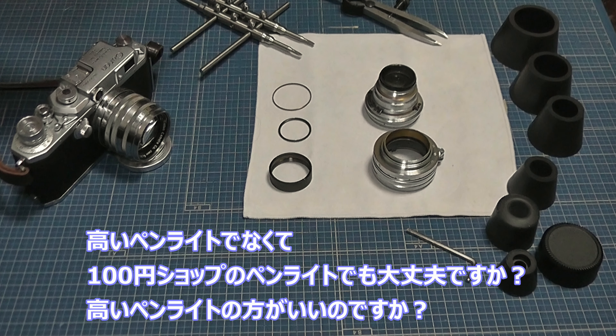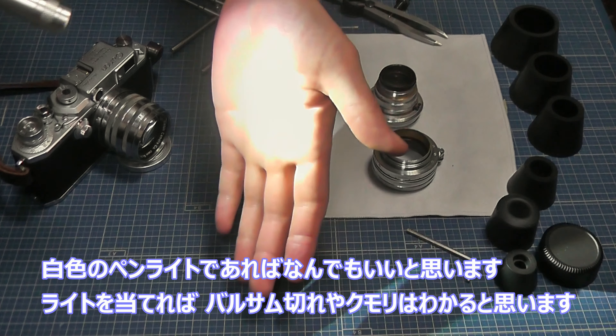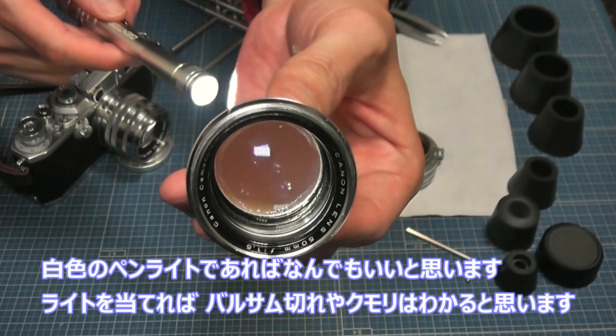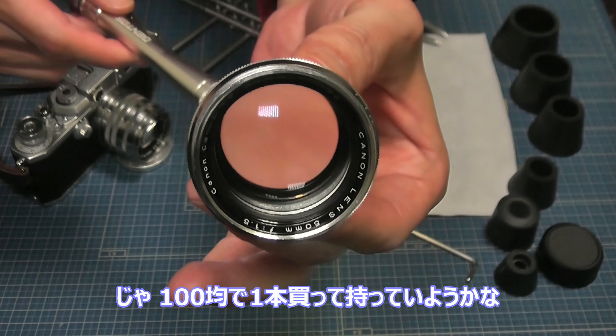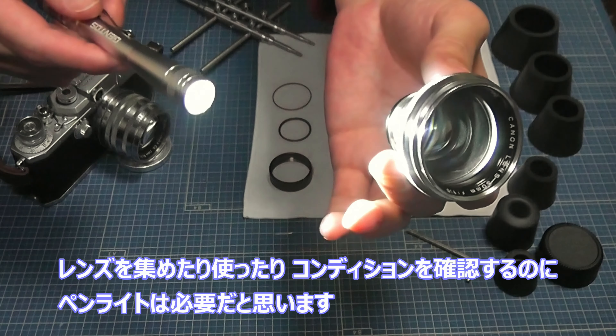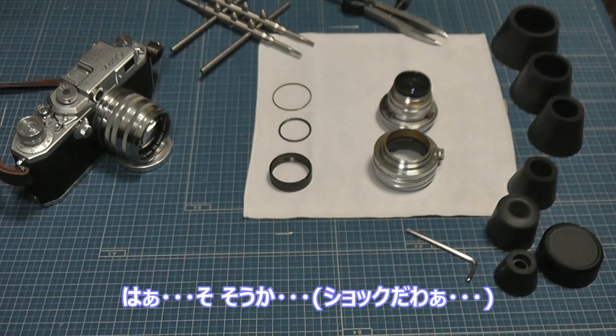これは良くなることはもうありません。悪化することはあっても、もう良くなることはない。なので、レンズを点検する時はこういうペンライトを1本持っていると、曇りやバルサム切れをすぐ発見することができます。ペンライトでかざしてみるといいと思います。まあ、簡単に言うと外れちゃったということですね。はい。